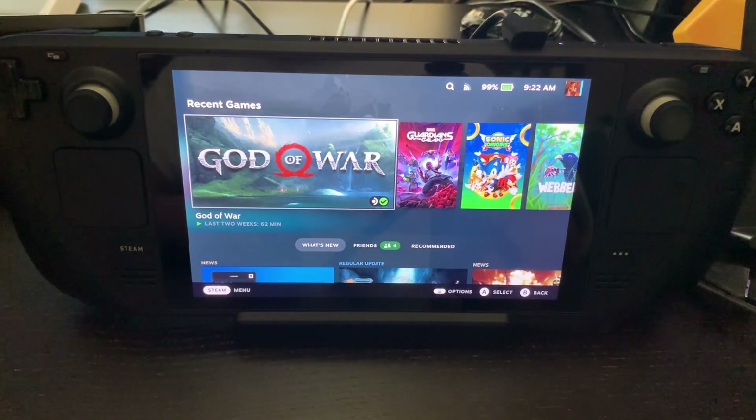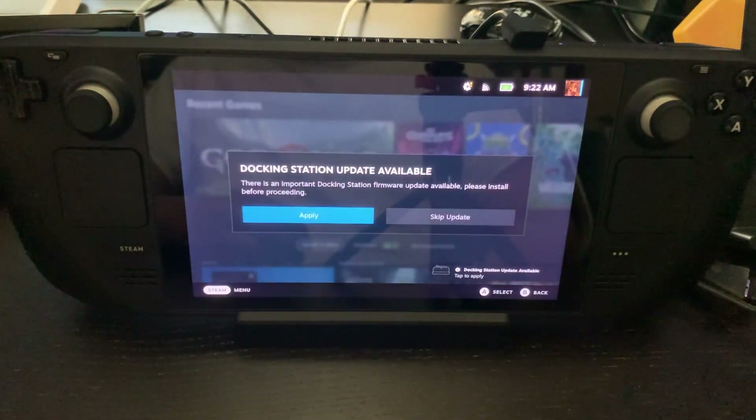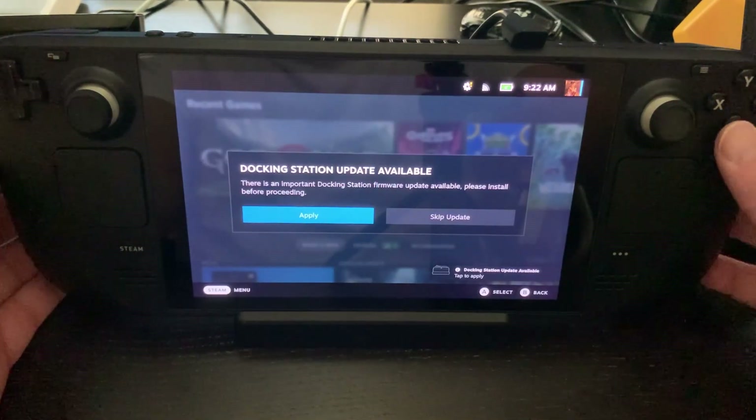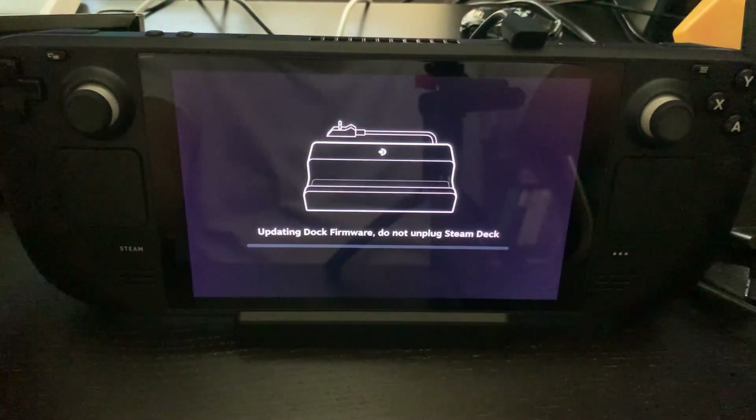One really cool feature about the official Steam Deck dock is that it will detect that there's a firmware update the first time you plug in the dock to the Steam Deck, and the Steam Deck itself will update the dock.